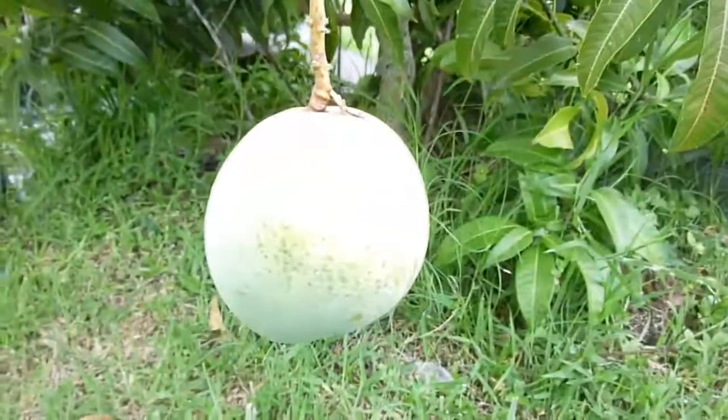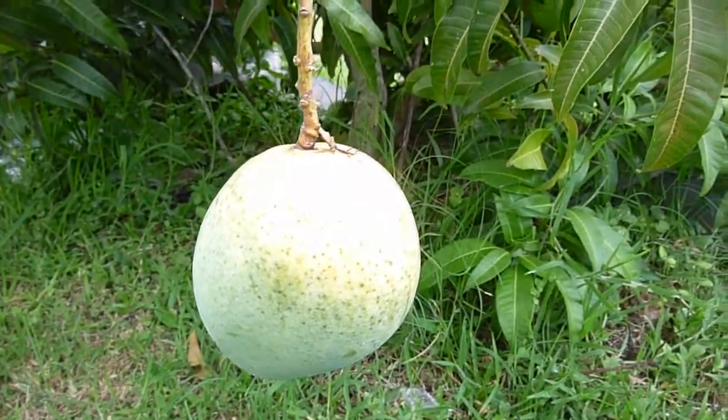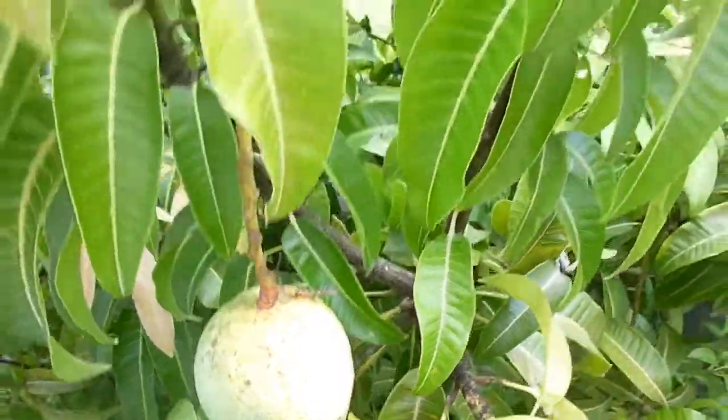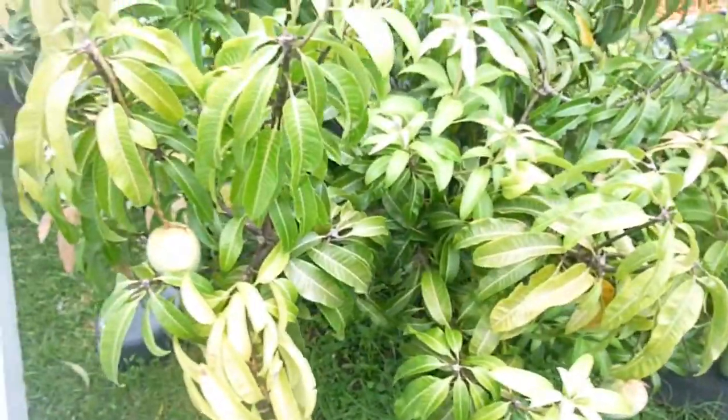Yeah, there are some really nice mangoes. There's one hiding down there. They definitely have a unique flavor. Some might describe it as a little medicine-y in taste, but if you let it ripen up good enough, that will kind of go away. That's probably more when it's on the slightly greener side.